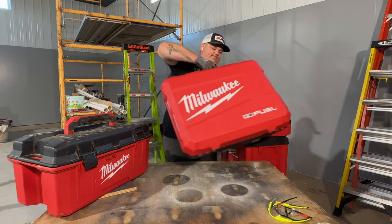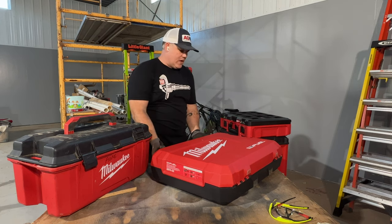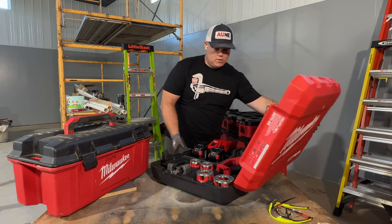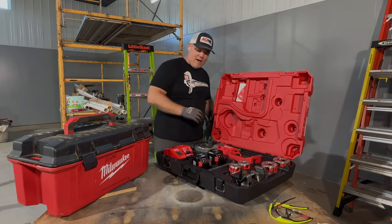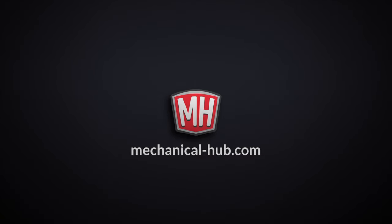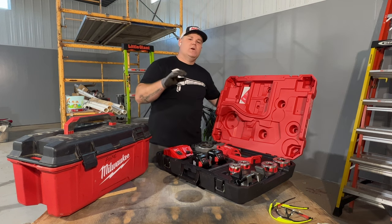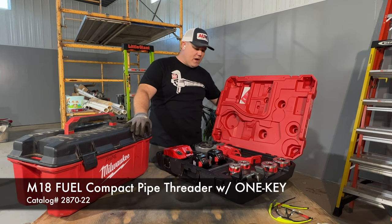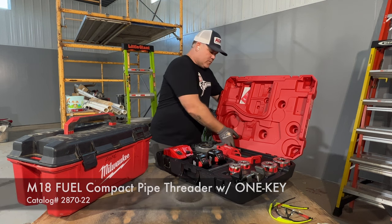All right guys, check this out. Brand new from Team Red is the new M18 Fuel One Key Compact Threader. I'm not going to be doing any pipe threading today in this video. But I will show this a lot from my job sites as soon as I get a chance — check it out over on Instagram, here on YouTube, you name it.